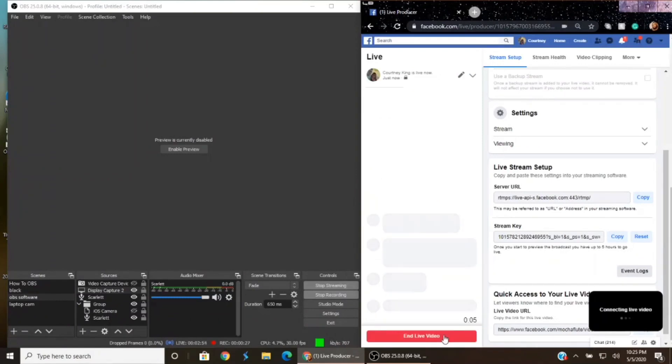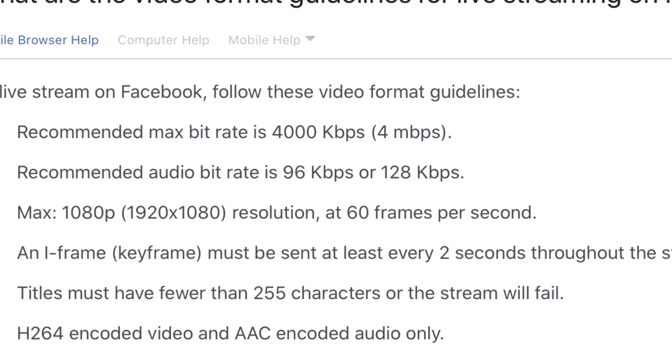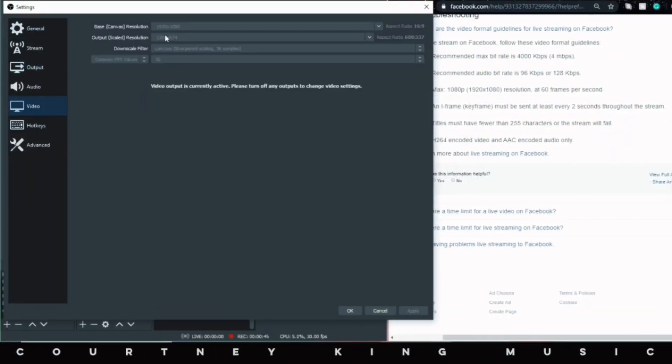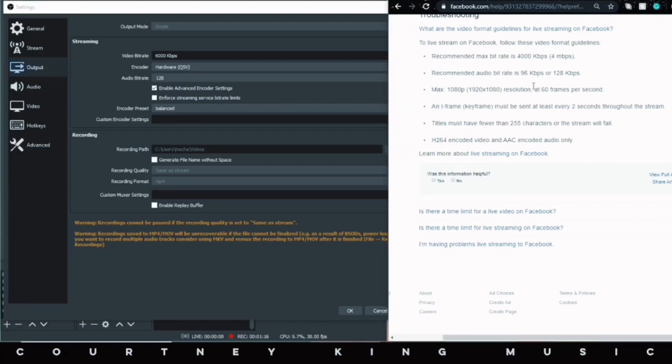Now you can have your own little sound check. Say a few sentences, play a chorus or two that has a wide dynamic range, then pick up your phone and watch your stream. If you have problems with your audio or video, do a quick check of your OBS settings compared to the Facebook guidelines for live streams. OBS is a really powerful program and far exceeds the maximum numbers on Facebook Live, so this may take some time to figure out.